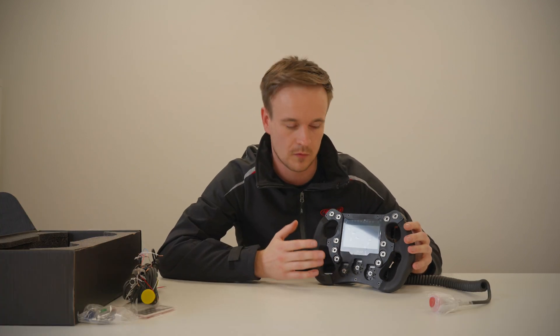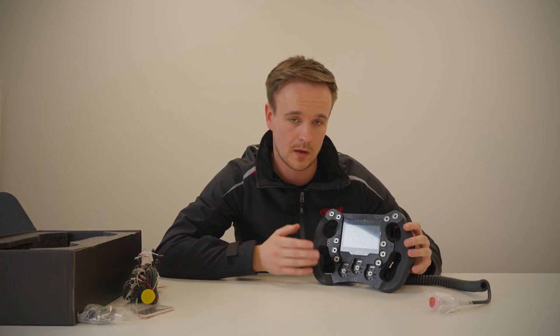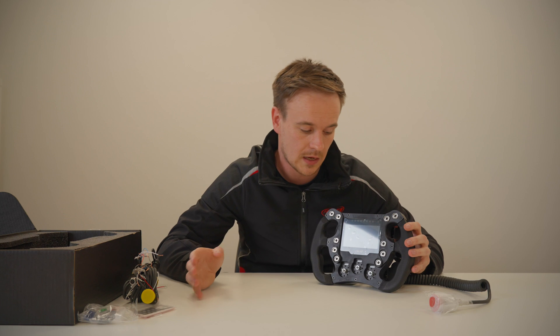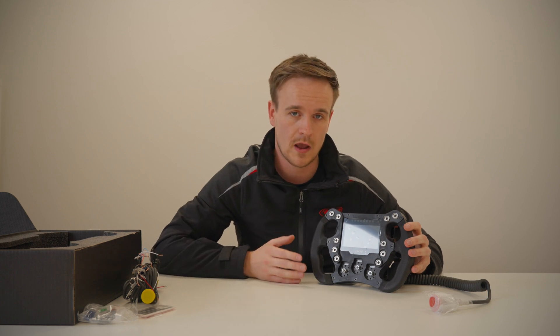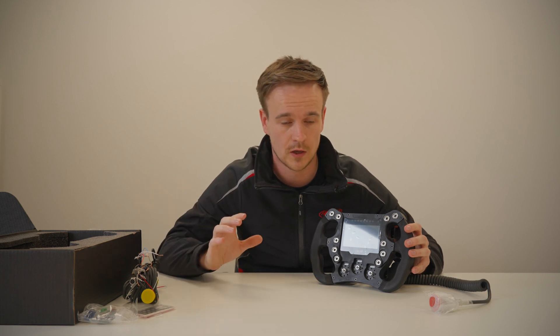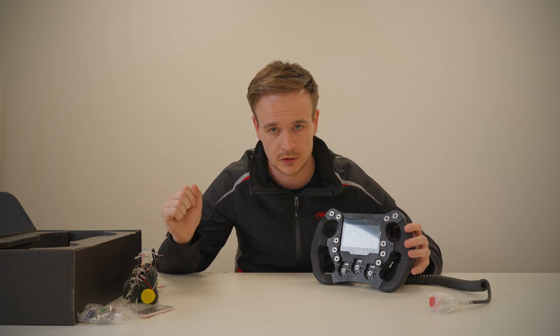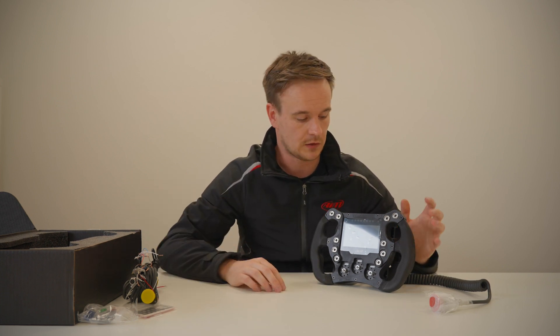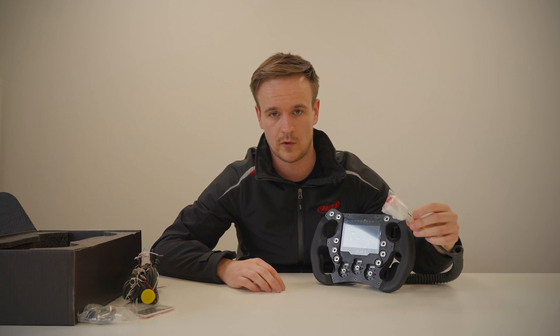Another fantastic feature of the Formula Steering Wheel 4 is that, if you are familiar with our previous generation, you will remember we had to have an external data logging box — the EVO 4S. That is no longer an issue with the new wheel. Everything is built inside the steering wheel, so you no longer need to connect an external box and run all your analogue sensors into it.